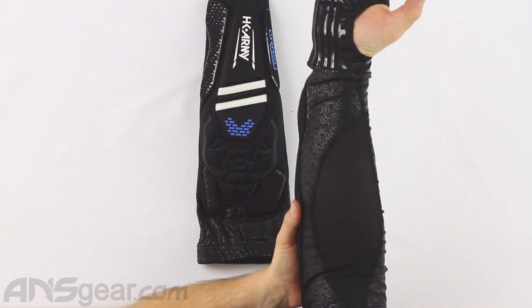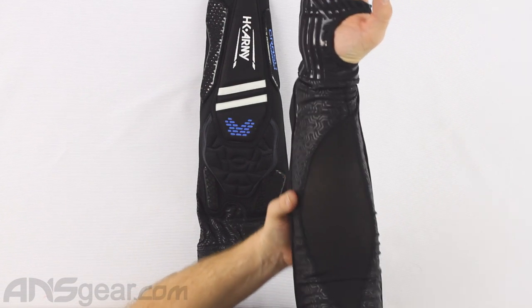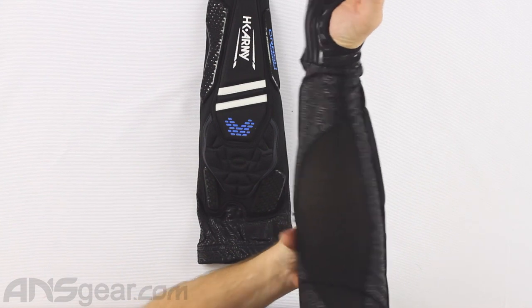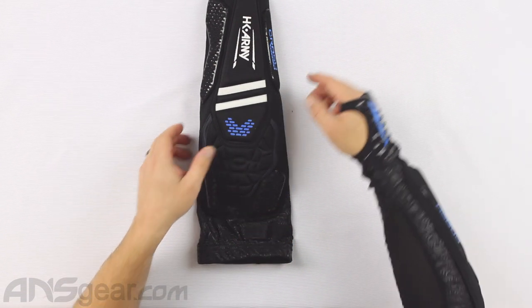If I were one size up I might get too much motion and it might come off. I wouldn't worry about it going front to back, but side to side I think I could rotate my elbow out of a bigger size.